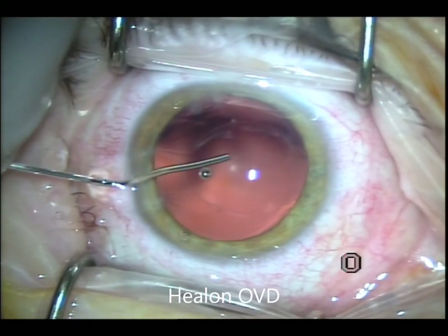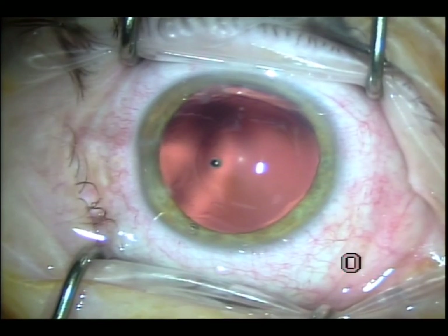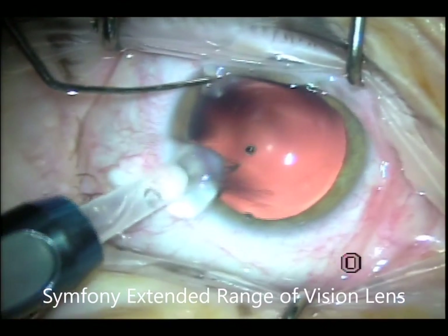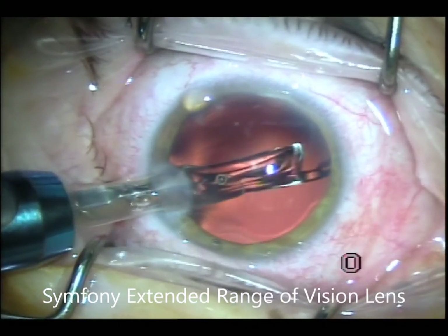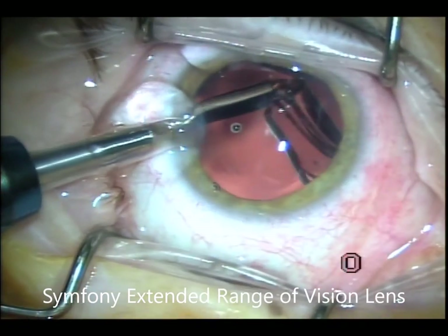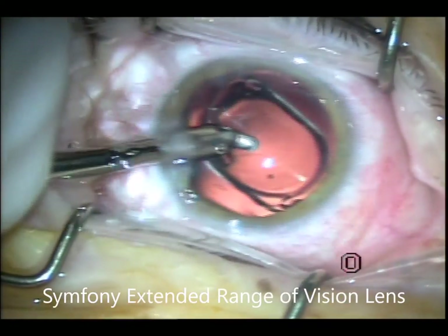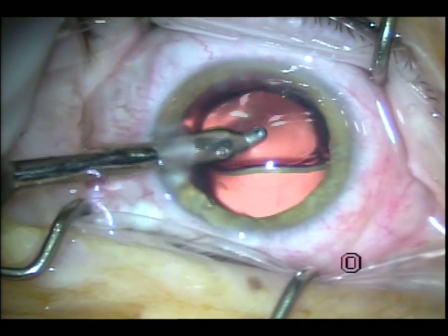I'm injecting the Healon at this stage from AMO, which is a cohesive viscoelastic. I use a chopper to fixate the eye, and this is the injector for the Symfony lens, which is an extended range lens. It gives you great distance vision, intermediate vision, and reasonable close-up vision. You have to hold things a little bit further away — it's more of an intermediate kind of vision lens, showing you more of the intermediate computer distance.